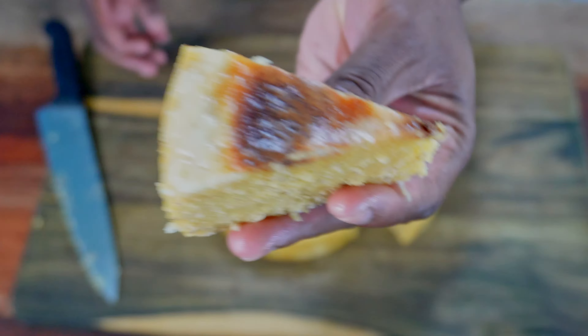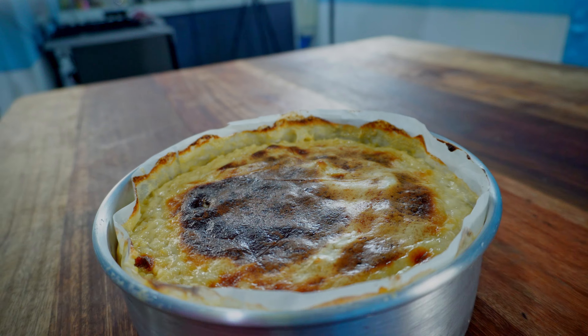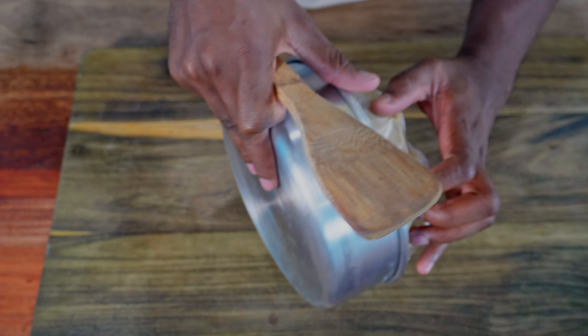My favorite way to make cornmeal pudding — this is as delicious as it is simple. This technique guarantees that your cornmeal pudding will be nice and soft and taste great every single time, and we won't be using any flour.